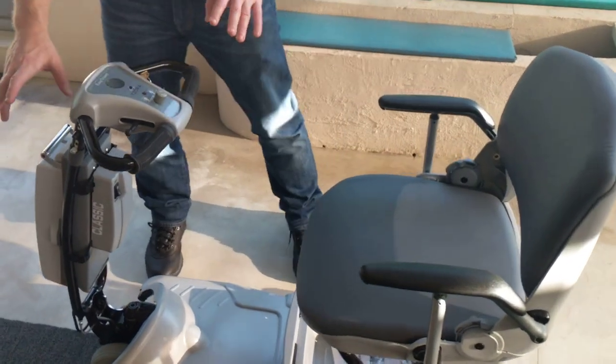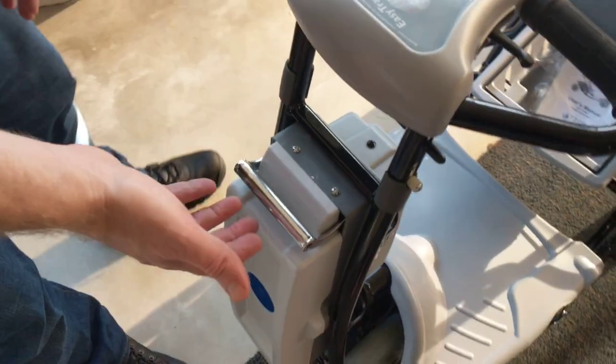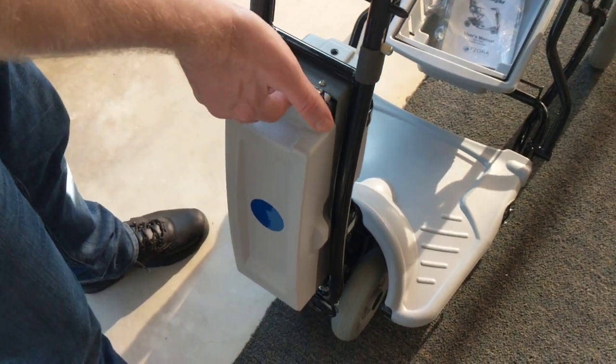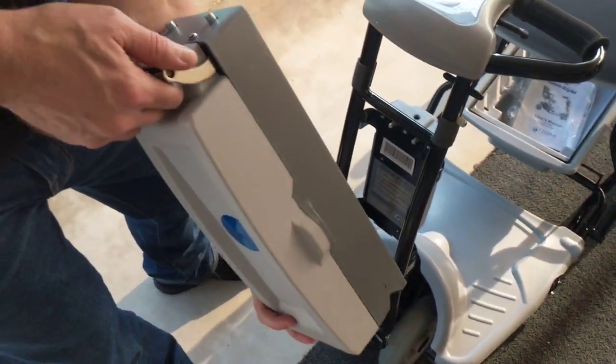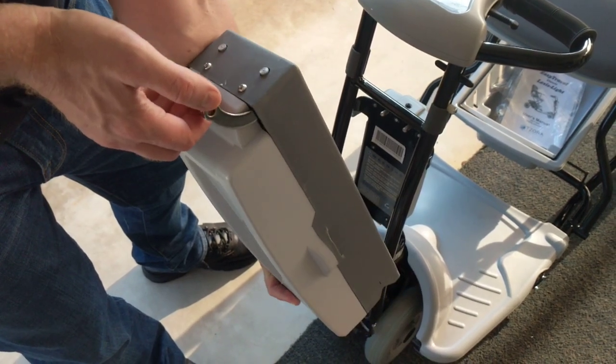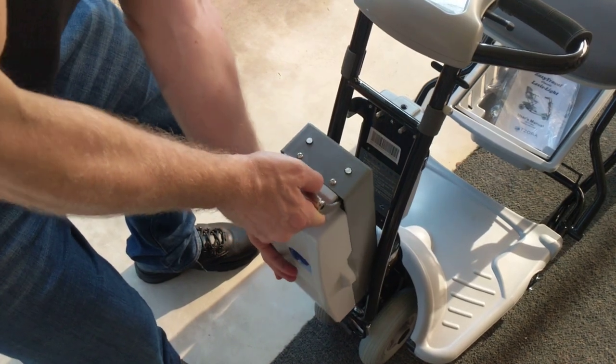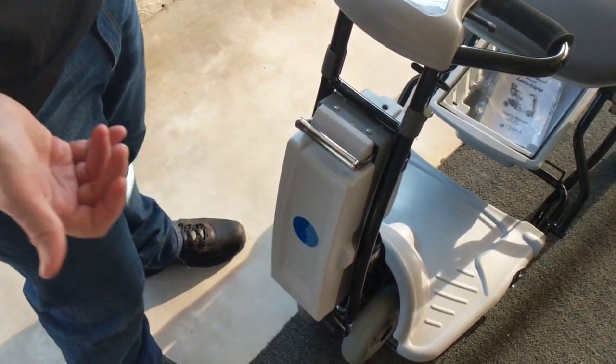The first feature I'd like to focus on is the front of the scooter. You have a removable battery that comes with the scooter — you lift and you remove. By lifting the handle of the battery, the safety mechanisms disengage and allow you to slide the battery out.